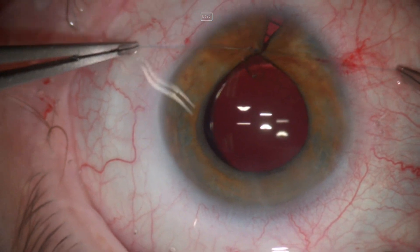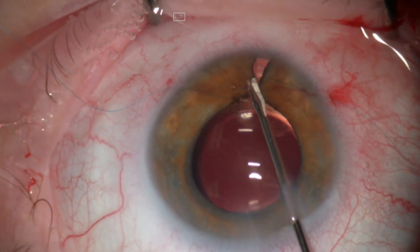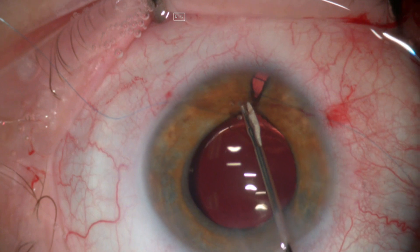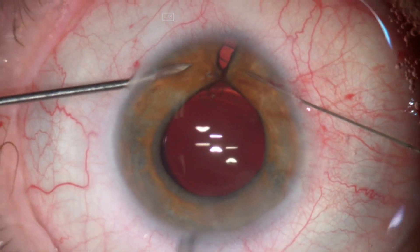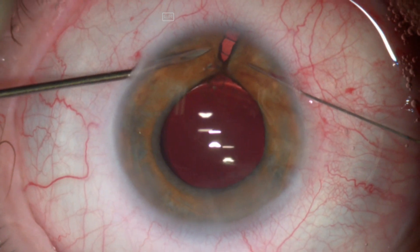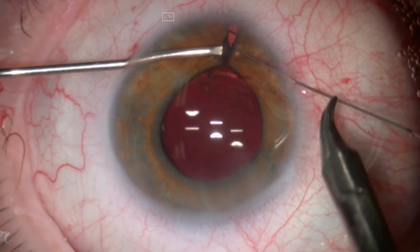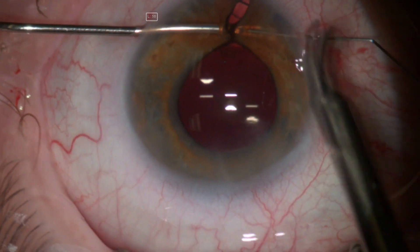The pupil is nicely rounded at this point, and then the sutures were cut with micro scissors. I found there was a little bit of gaping, so I decided to take an extra suture. For the second suture, you can do it directly and there is a little bit of tension from the first suture.